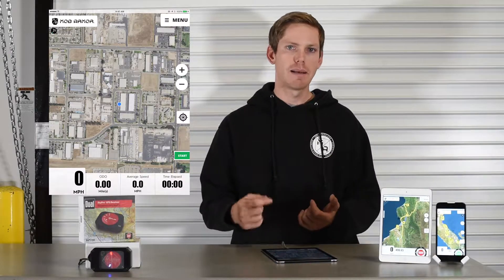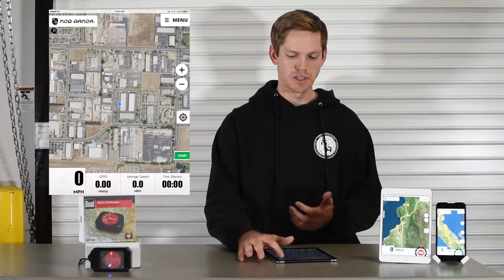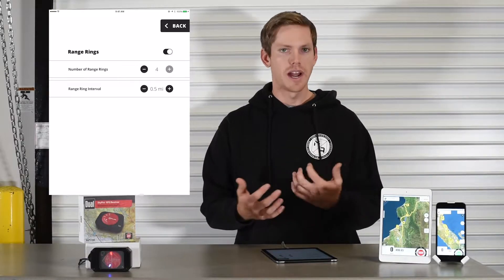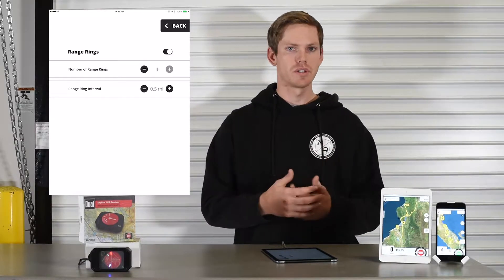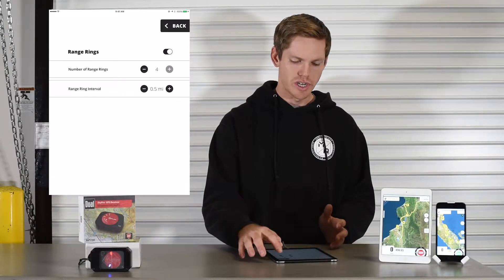The UI will change a little bit and you'll see a little more information. It'll give you average speed and elapsed time of the track, but this also enables you to use range rings, which are very useful for judging distances when you're out running at high rates of speed. You can see how far away the turns are. We'll go back to the menu and engage the range rings.